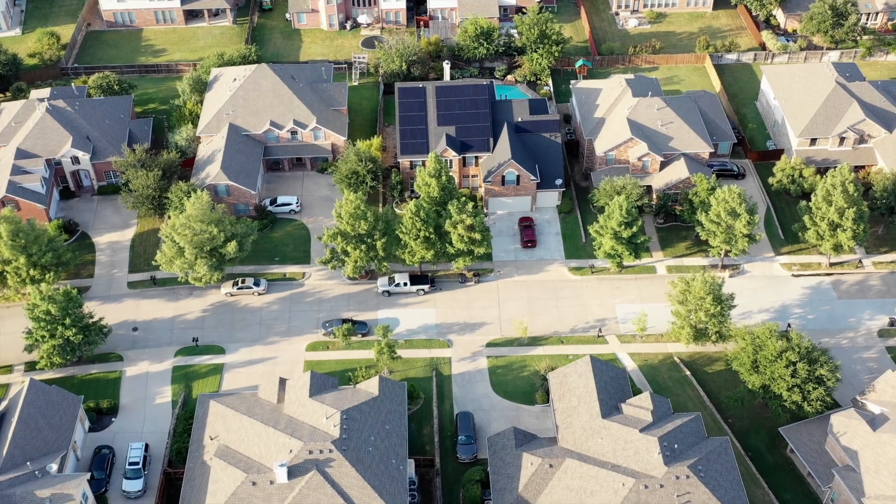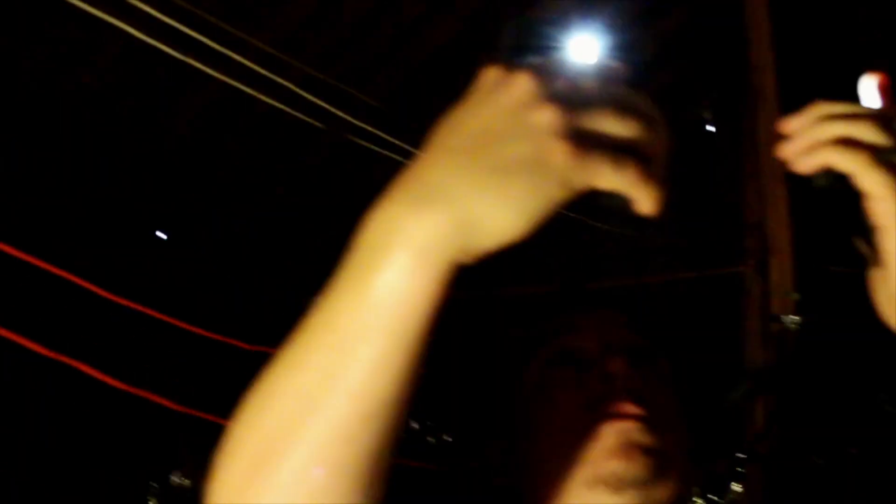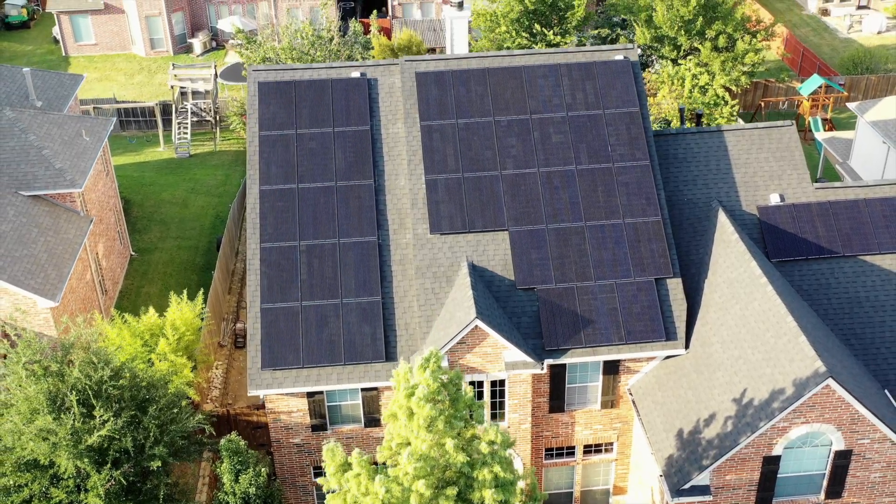So let's look up at the rafters real quick. We have 13.9kW, 45 solar panels up here. This is the south-facing slope right here; behind us is the north slope. We have our entire system on the south slope, and there are no screws coming through the decking anywhere.